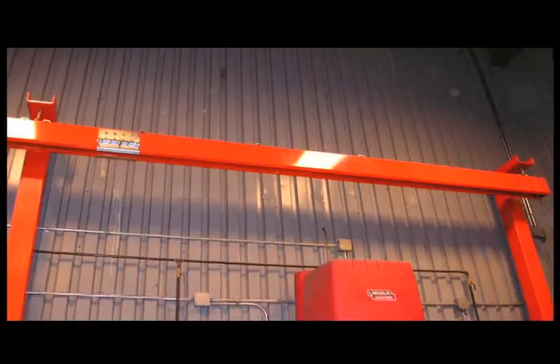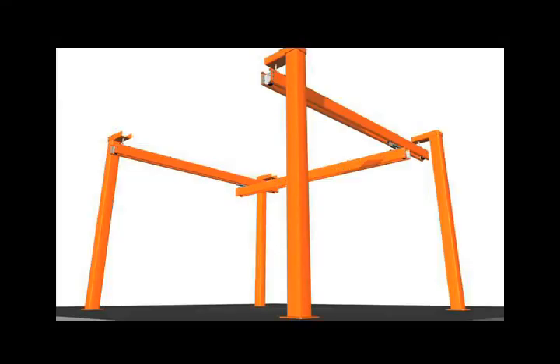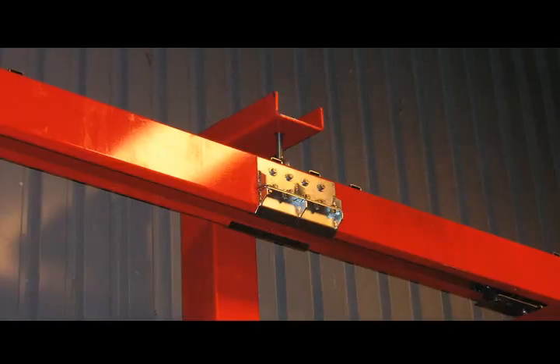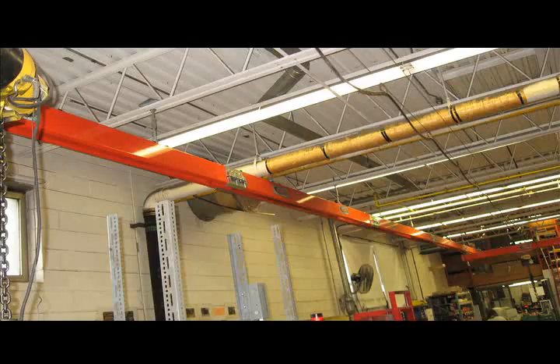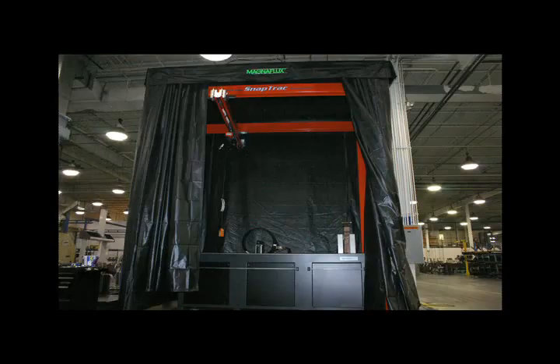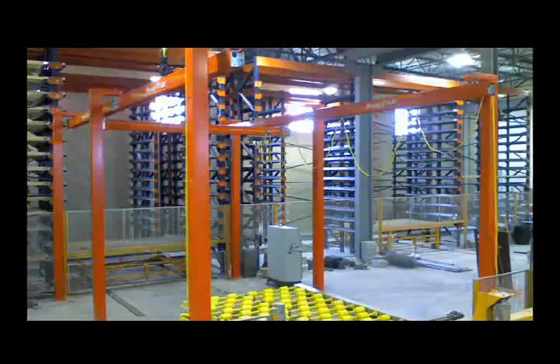You can have a one-rail configuration with two support posts for a monorail crane, or a three-rail kit with four posts for a bridge crane. Our rail sections come in 8-foot and 12-foot sections that can be bolted together for whatever length run you need, along with posts available at 10, 12, 14, and 16-foot heights for the ultimate in flexibility.